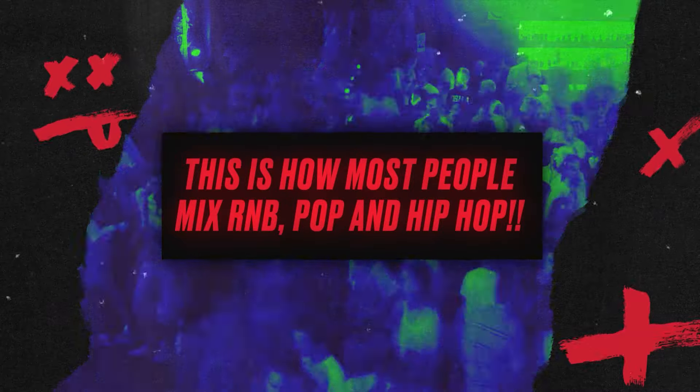Both methods are cool. It's not about learning one technique — it's about learning one technique at a time and then putting it all together. Now let's do a pop R&B example.